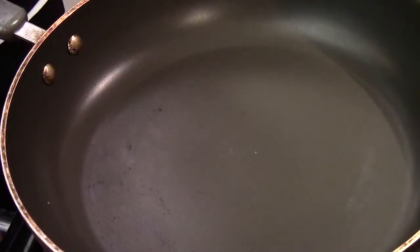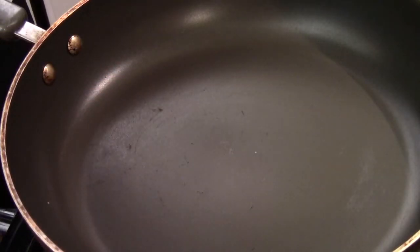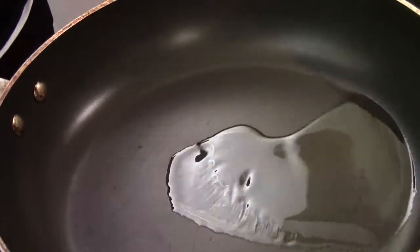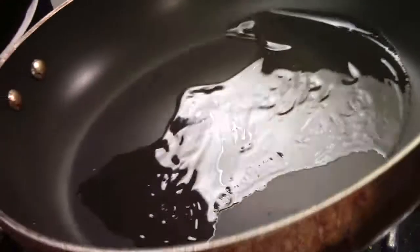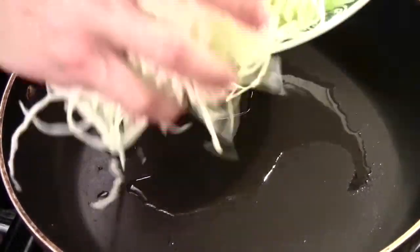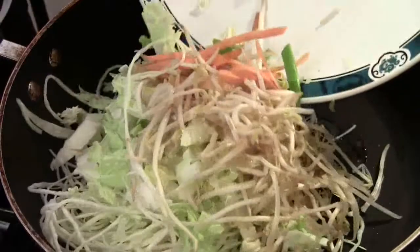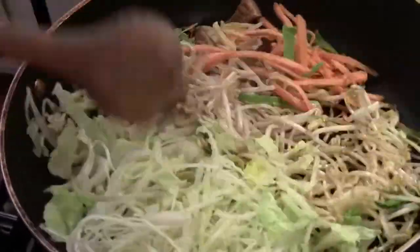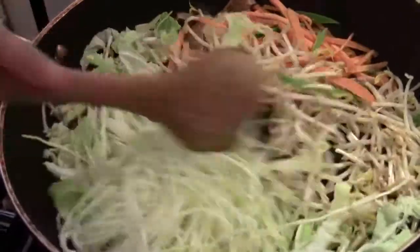The wok, medium high heat. Some vegetable cooking oil. We are going to add in all the vegetables — you can just add them all in at once. Let them sauté for about 5 to 6 minutes until the vegetables soften.